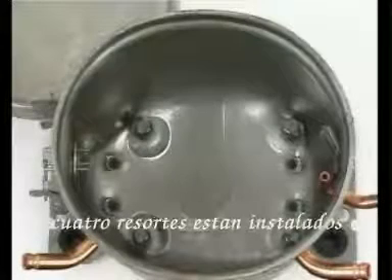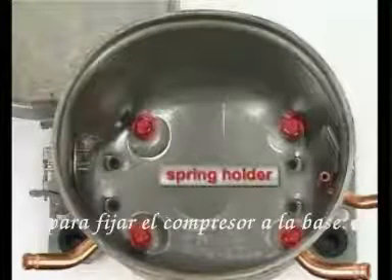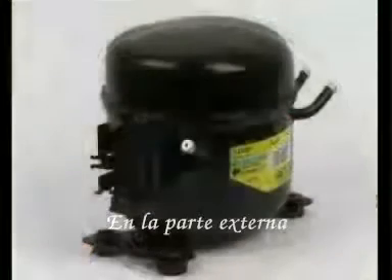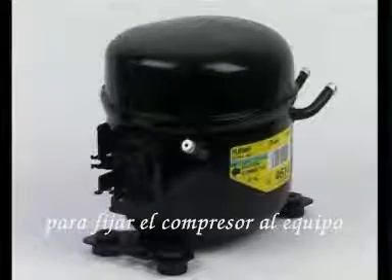Inside the housing, four spring holders are installed at the bottom to center the compressor unit in the housing. On the outside, two base plates are attached for the assembly of the compressor in the appliance.